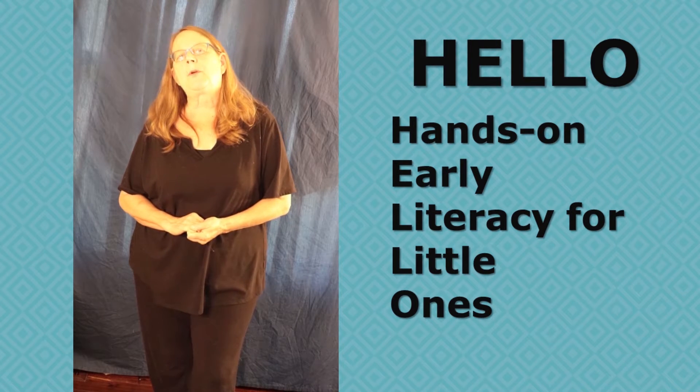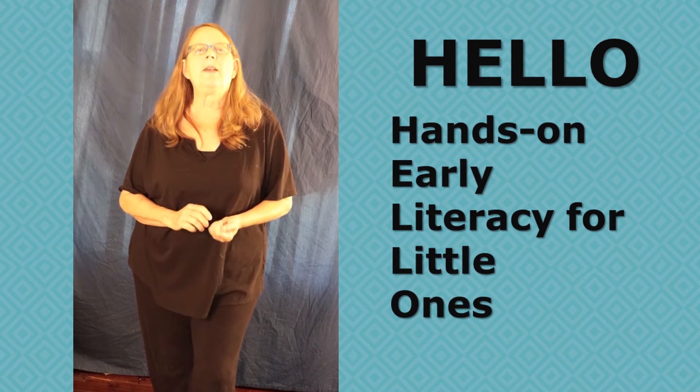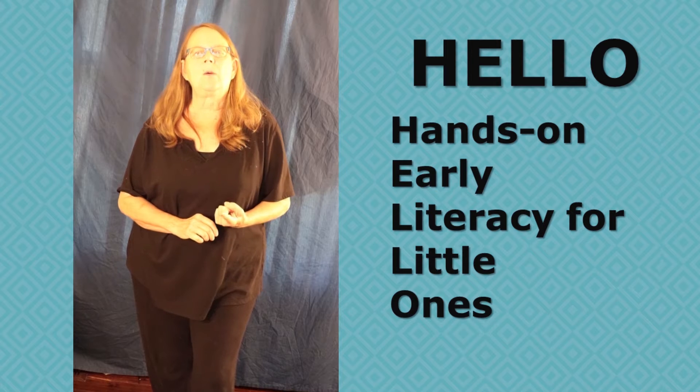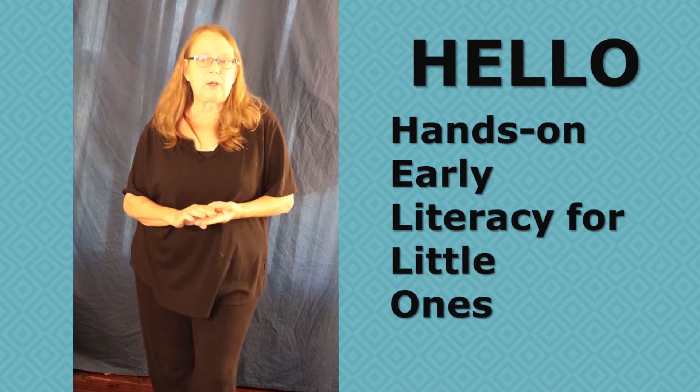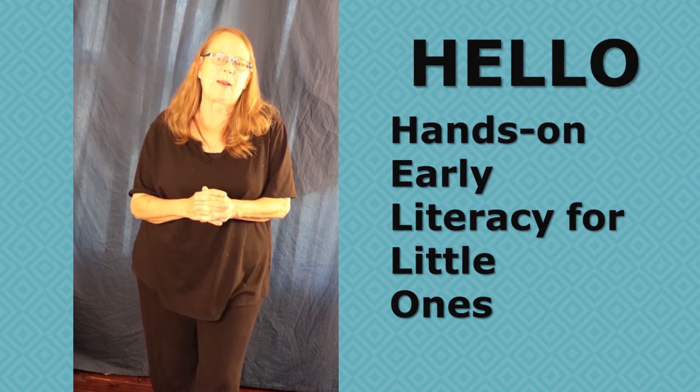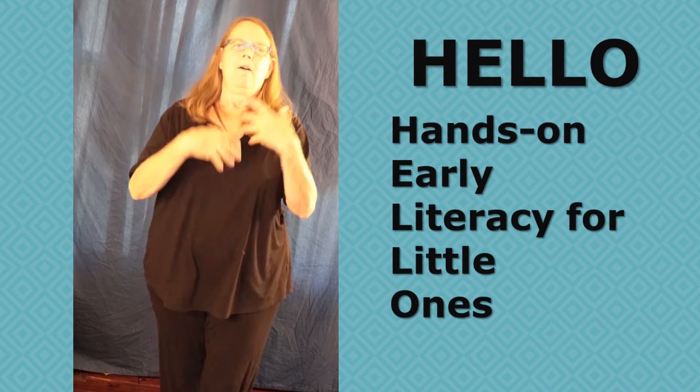It's a pre-reading program for very young children. It teaches them a number of concepts and skills that they'll need: the sounds of the letters, the letter names, rhyming, and of course we pack in all kinds of interesting facts about science, and most of all, fun.